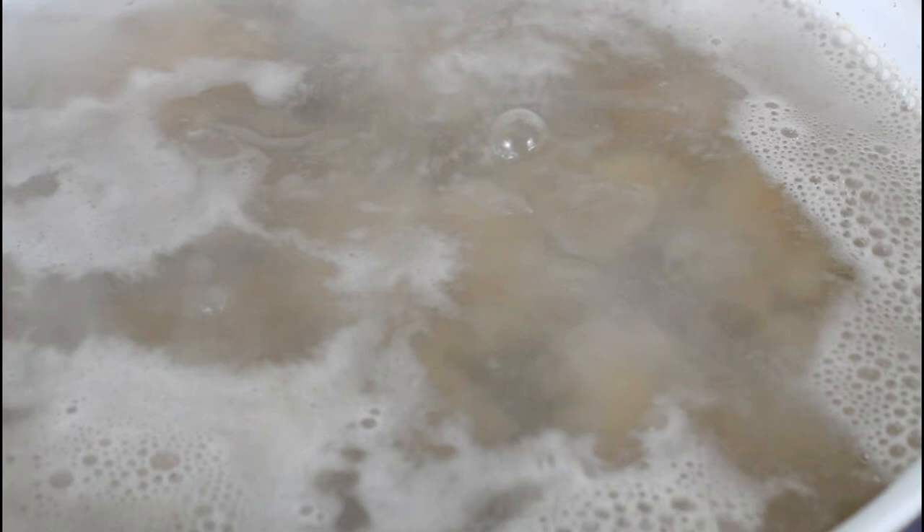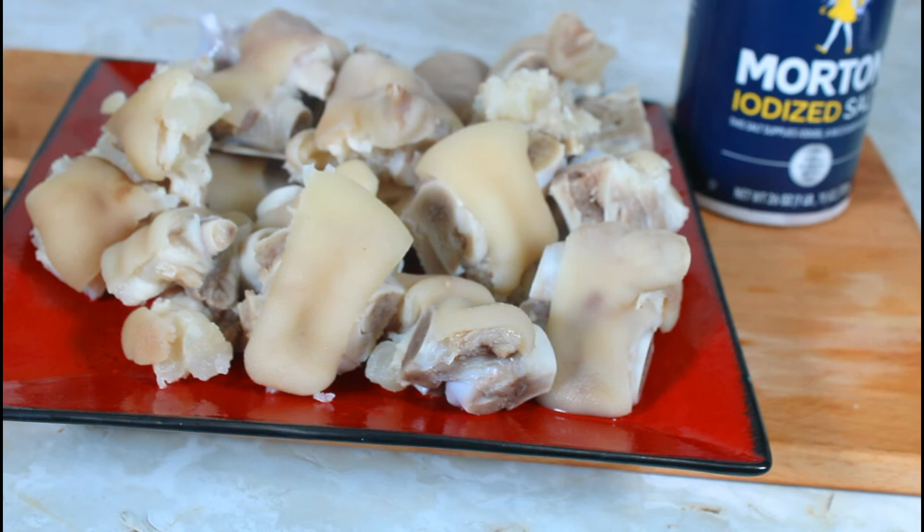This is the second time that I'm boiling it with the salt, and you can still see some of the grease. So I'm going to let it boil about two more minutes, then take it off, take it to my sink, and wash it very well in some tap water.